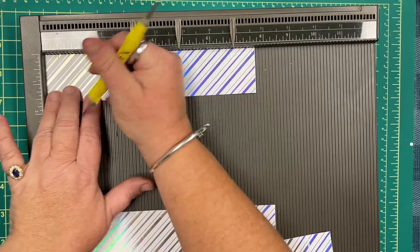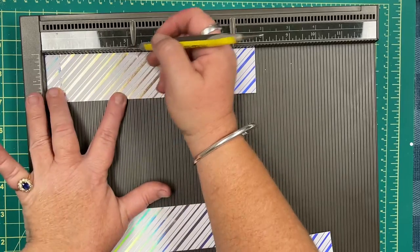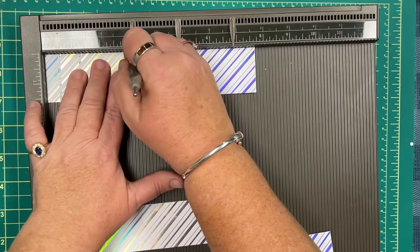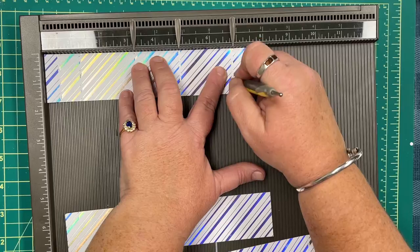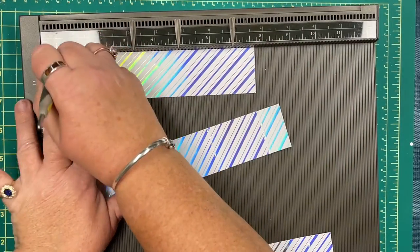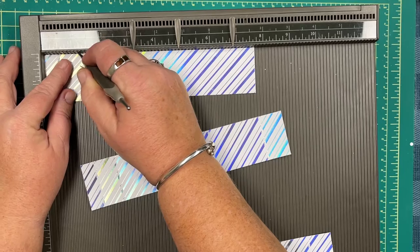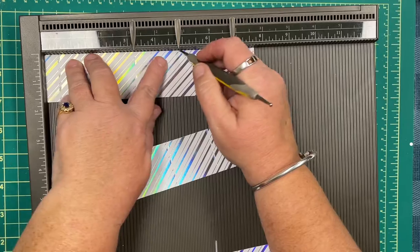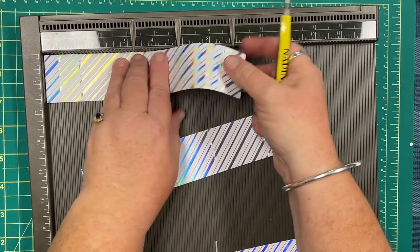Let's just do one at a time — there we go. One and a quarter, three and a quarter, four and seven-eighths, and six and seven-eighths. Then we'll bring in that third piece. So that's a half inch, one and a quarter, three and one-quarter, four and seven-eighths, and six and seven-eighths.